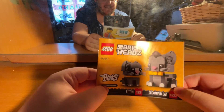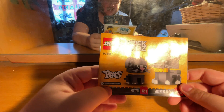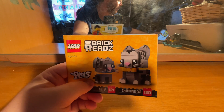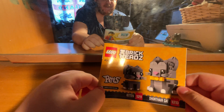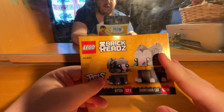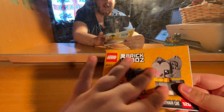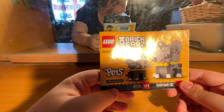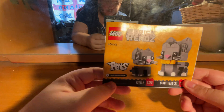This Brick Heads set is the pet range, and it's the short hair cats. This is exclusive to LEGO — I believe it's only available on LEGO.com, though you may be able to pick it up on Amazon or eBay.